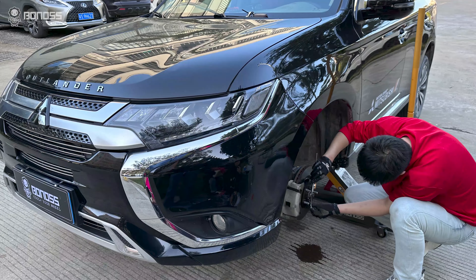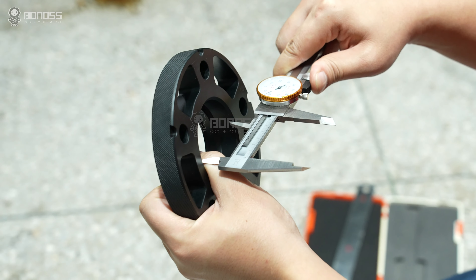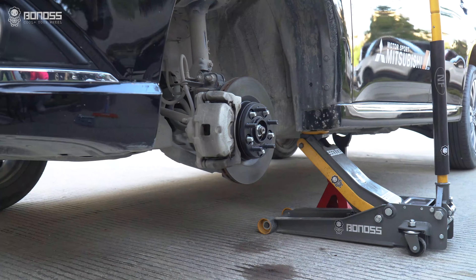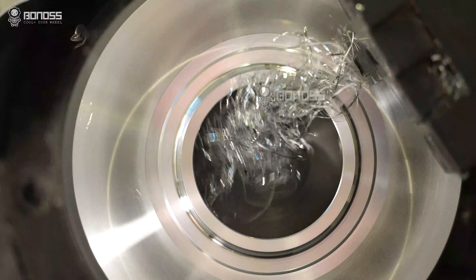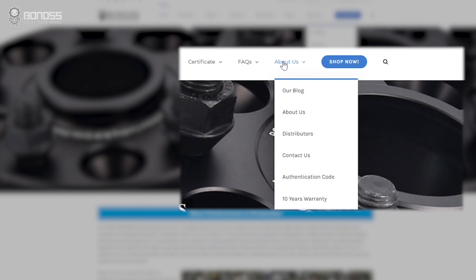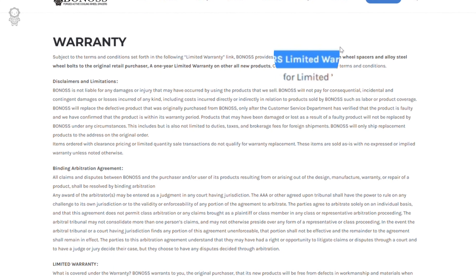Precision machining with 0.02mm tolerance ensures you fit perfectly, reducing vibration caused by inaccurate data and keeping your safety. Bonos insists on producing professional forged wheel spacers, with a 10-year super long warranty service, which is safer, more professional, and more reliable than others.